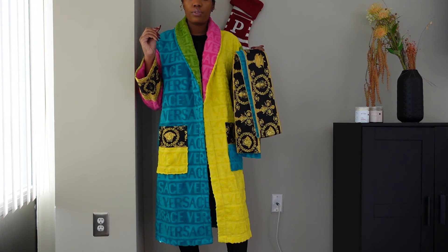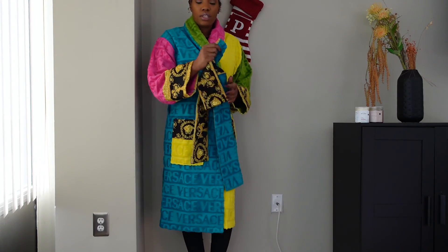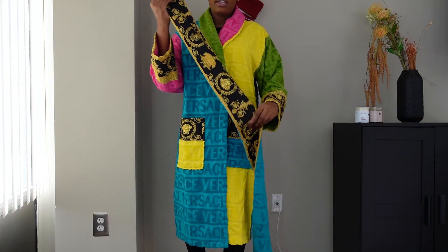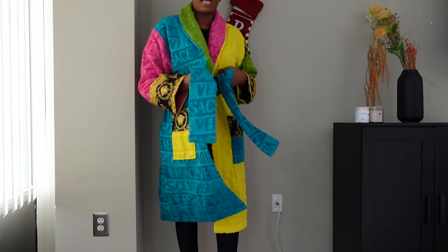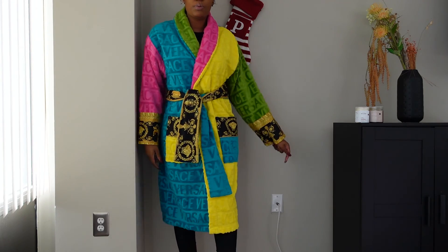This is the robe on me. The sun is right in my window and it's windy, so you might hear some whistling sounds — just ignore that. I wanted to show you guys the robe on me and actually try it on. It comes with this belt which is the same cotton material the robe is made out of. It also has the baroque print side — I could be mistaken on what that's called. I'm going to wear it on the black side because I like that contrast, but actually I think it looks better with the yellow side closed over it.